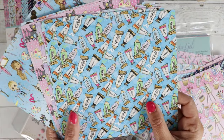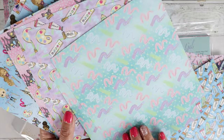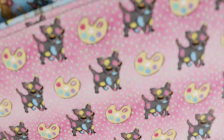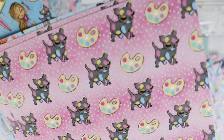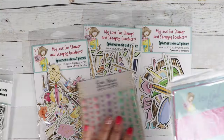So stick around, and then you can hop to the next person in this hop. The colors are so pretty in this collection — I can't wait to see what you guys come up with. Please hashtag me — not too shabby shop — on your social media so I can find your projects and check out your cards.